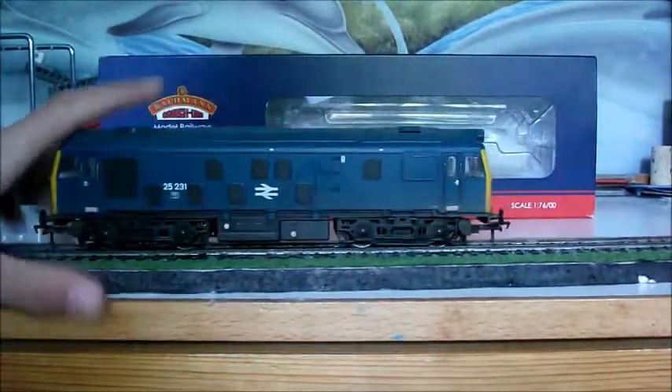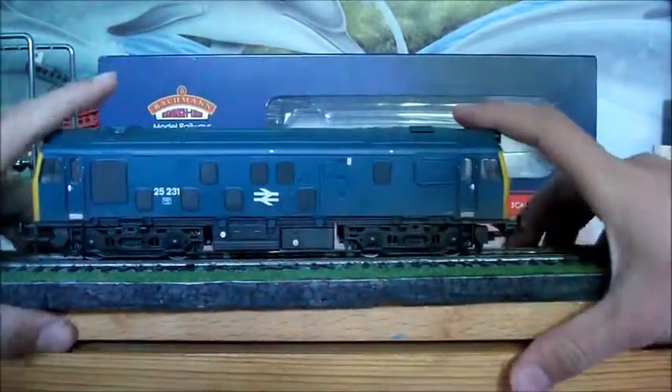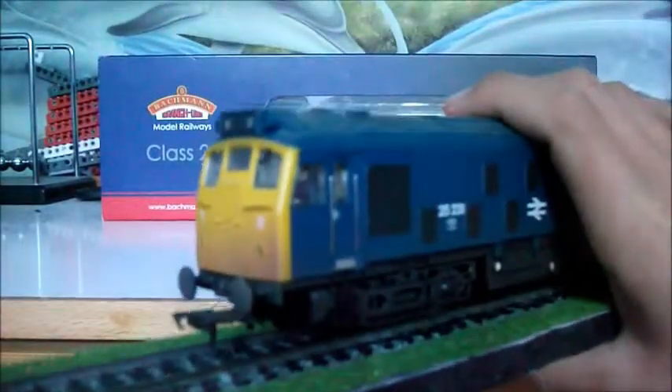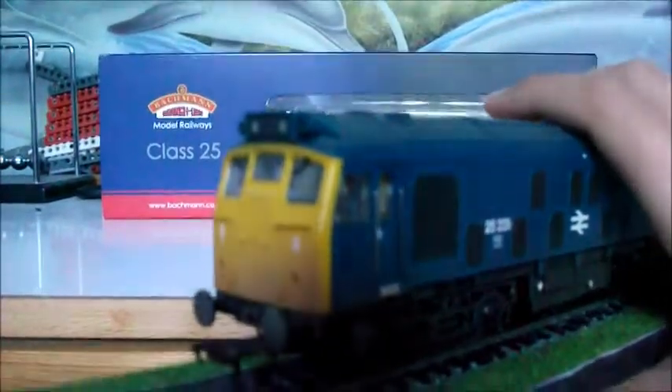I thought I'd show you the logo now, just because having just said it's weathered — look at this beauty. It's absolutely stunning livery application.